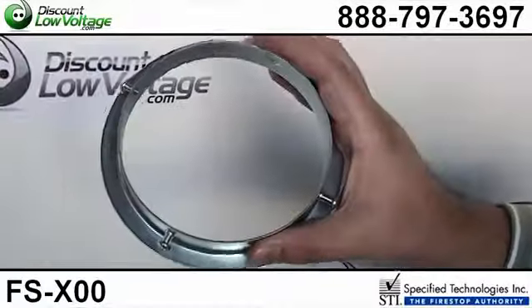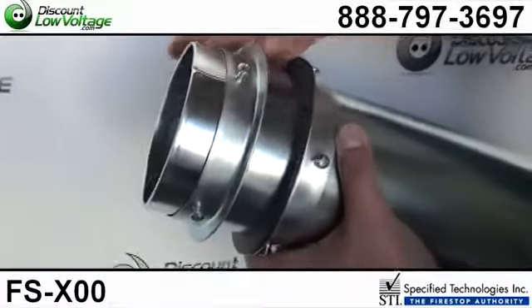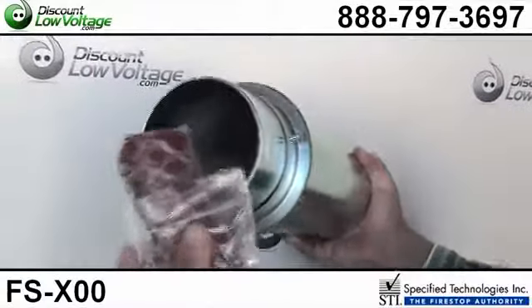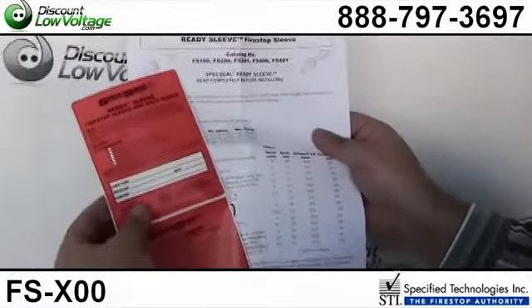It also includes a couple of mounting plates. You put one on each side and screw it down. It even comes with fire stop putty — you're going to want to put some on each end — and also wall warning labels.